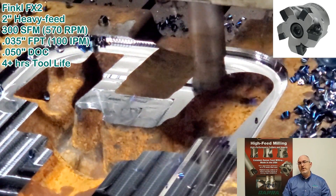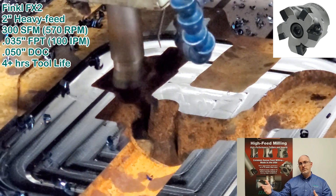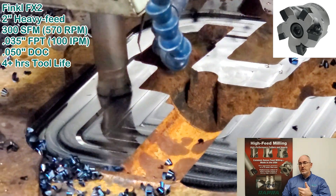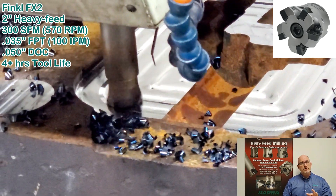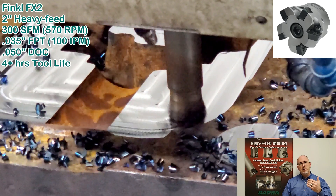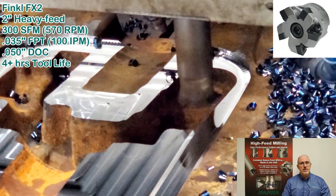We proposed high feed, but run at conservative parameters in order to facilitate the one operator for multiple machine scenario. We used 300 surface feet, which with a two-inch cutter run in this video is 575 RPM. We ran just 35,000 feet per tooth, which with the five-flute cutter you're looking at ended up being exactly 100 inches per minute. We were on a 50-taper machine, so 50,000 steps of cut was not a problem.